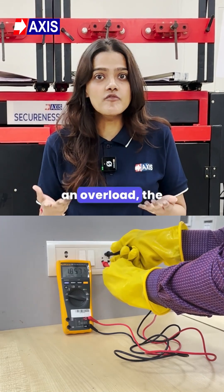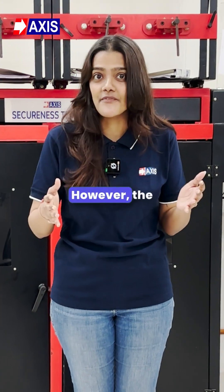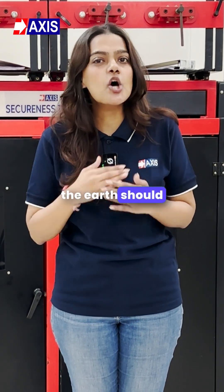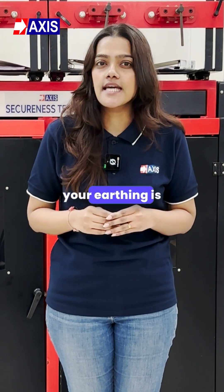In case of an overload, the voltage could reach up to 5 volts. However, the maximum allowable voltage between the neutral and the earth should not exceed 5 volts. If it does, your earthing is inadequate.